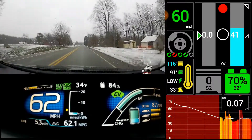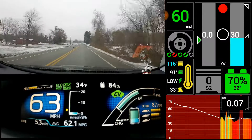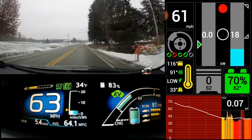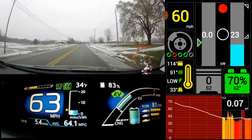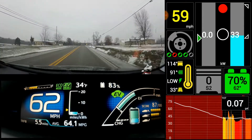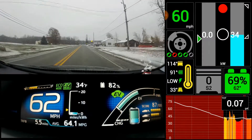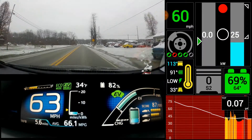My favorite thing about this car is just how smooth it drives when it's in EV. I'm always so sad when it runs out of electricity and you have to drive in hybrid mode. It's still a really cool car, but even setting aside environmental and monetary thoughts, it's just so nice to drive an EV.